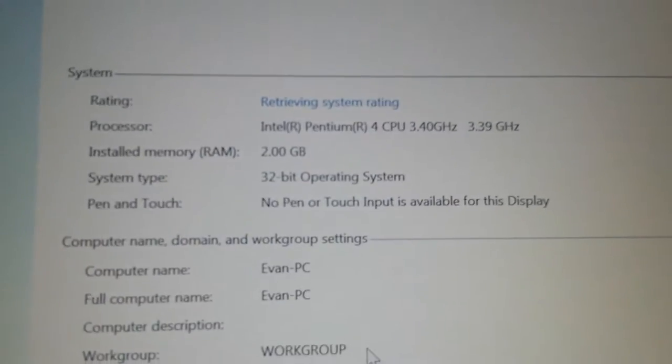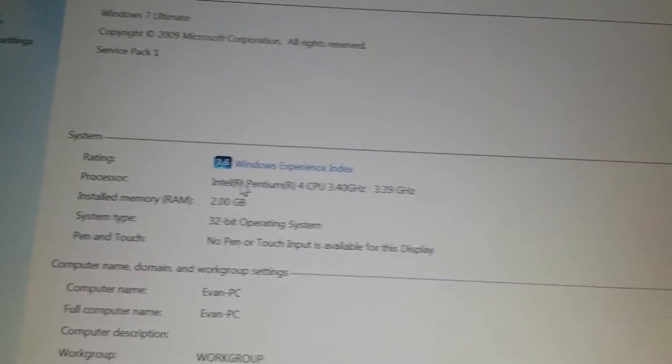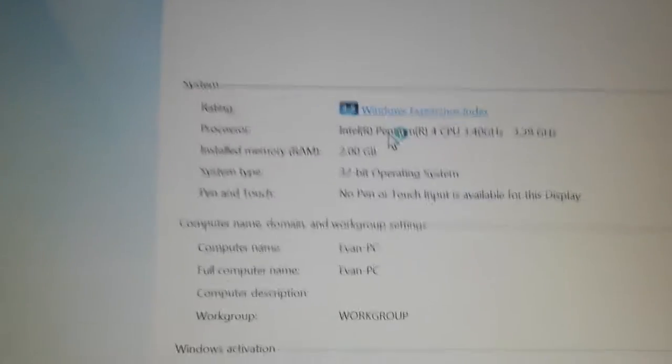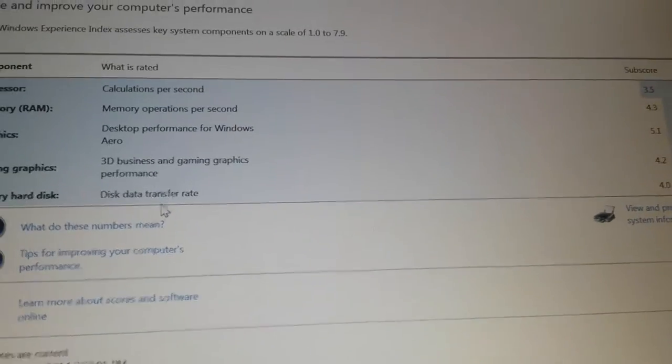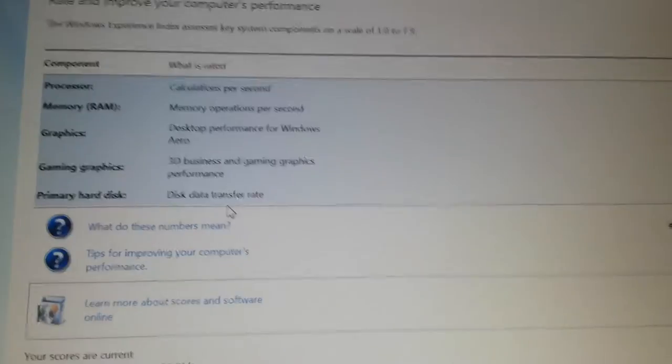If I right-click on Computer and go to Properties — it's very slow — I've seen Windows 7 run on lesser computers than this. It has 2 gigs of RAM, 32-bit. The CPU is dual core at 3.4 GHz — that's actually surprisingly good. The bottleneck is probably the processor, as it's a 32-bit dual core Pentium 4. But it's well above Windows 7's minimum of 1 GHz single core.